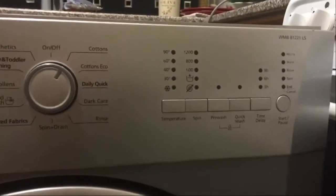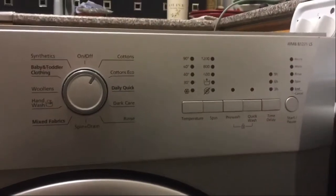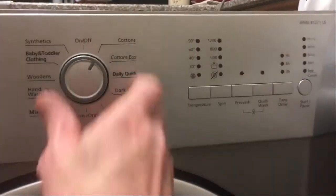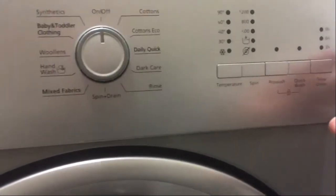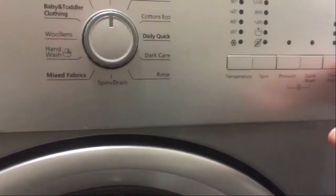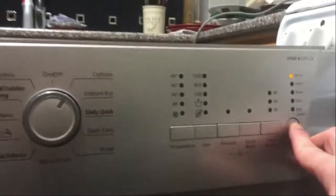To put the WMB81221LS Beko washing machine into test mode, first make sure it's all off. Press and hold your start/pause button, and while you're doing that, turn the on/off button over to Cotton's like so.